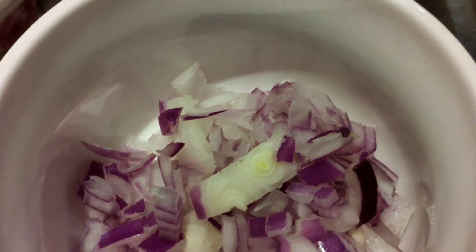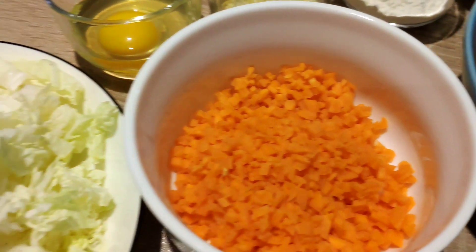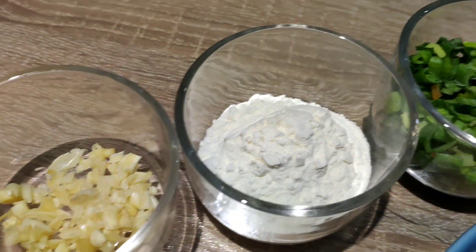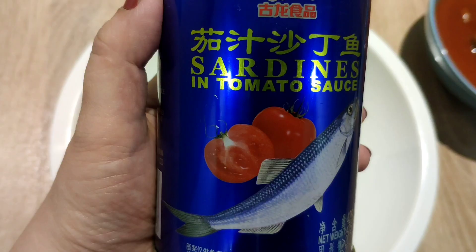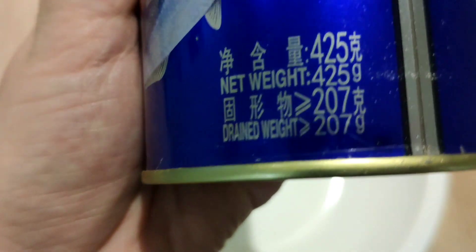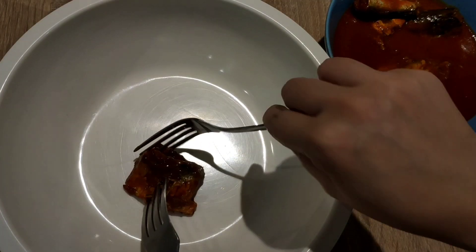We need one medium chopped onion, a big can of sardines, one carrot thinly sliced, cabbage, one egg, four cloves of garlic, two tablespoons of flour, and some green onions. Sardines are actually rich in vitamins and minerals.